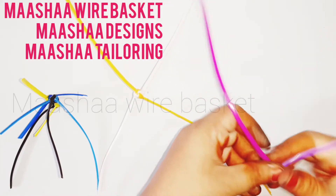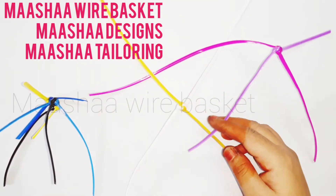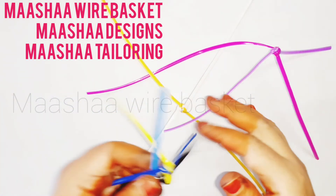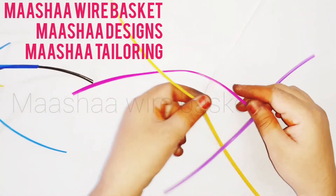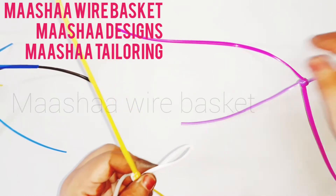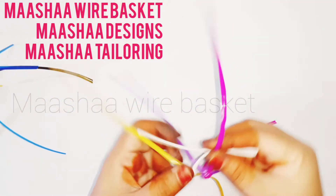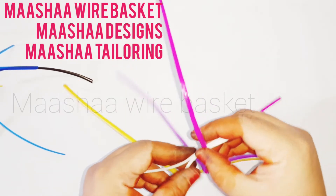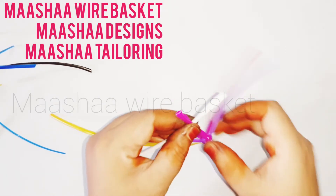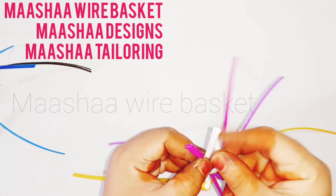If we have two wires, we will not join the two wires. If you have a piece wire, we will not join the two wires. Now let's put a white color wire, then let's put a rose color wire. Then let's put a rose color wire, then let's put a white color wire inside the white color.